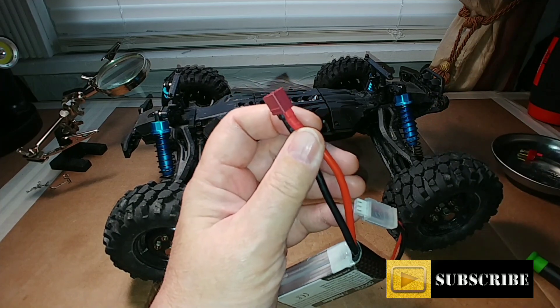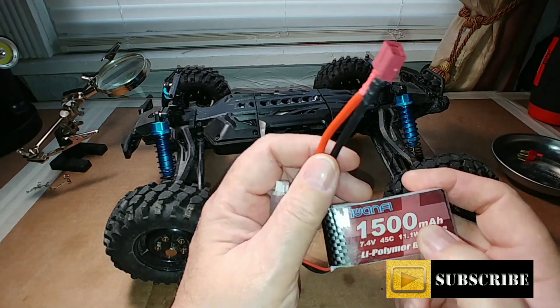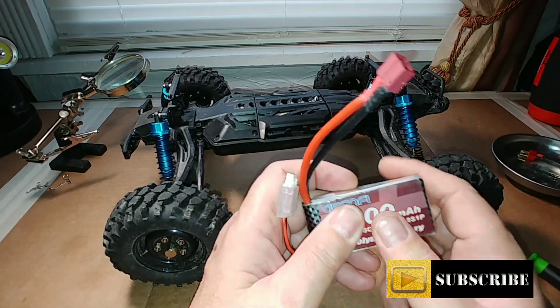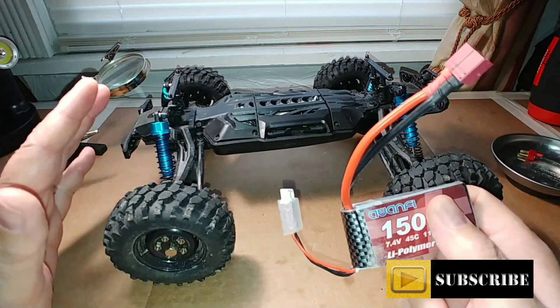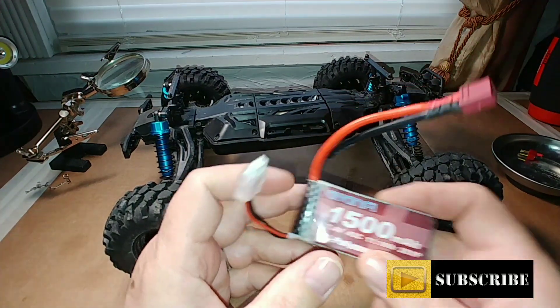What we're looking at doing is using either a 7.4 volt or even an 11.1 volt 3S battery. It works fine in this truck — I believe the motor will handle the extra horsepower generated by a 3S battery. So the first thing we need to do is pop this thing open and take the cover off.